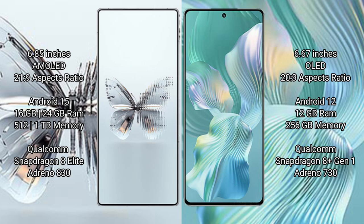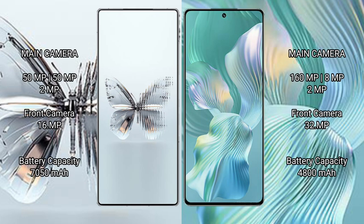The Red Magic 10 Pro Plus comes with 12GB or 16GB RAM and 256GB internal storage, powered by a Snapdragon 8 Elite processor with Adreno 830 GPU. The Honor 80 Pro Float comes with 12GB RAM and 256GB internal storage, powered by a Snapdragon 8 Gen 1 processor with Adreno 730 GPU.